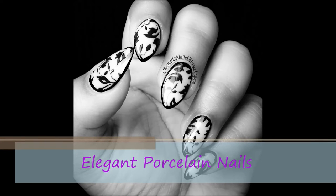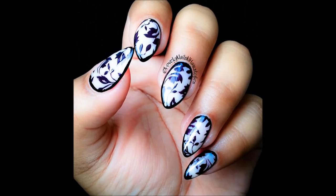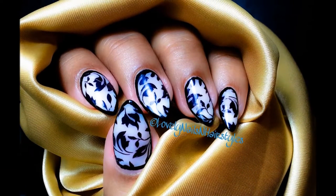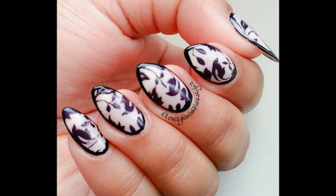Hello my lovelies, welcome back to today's tutorial! Today I will show you how to achieve this gorgeous look. It's a simple yet very pretty mani, and I loved the end result because it looks so elegant.